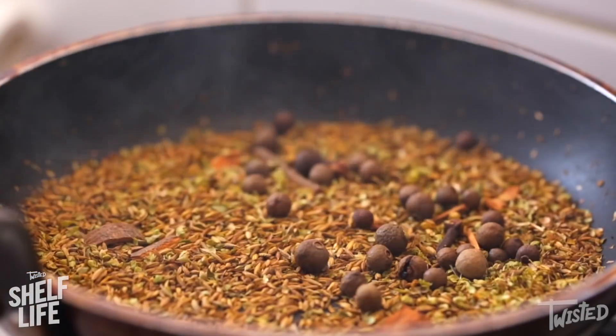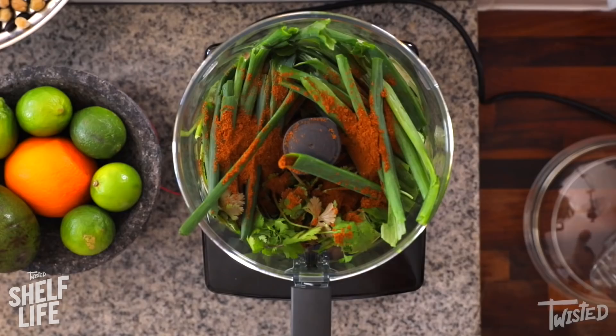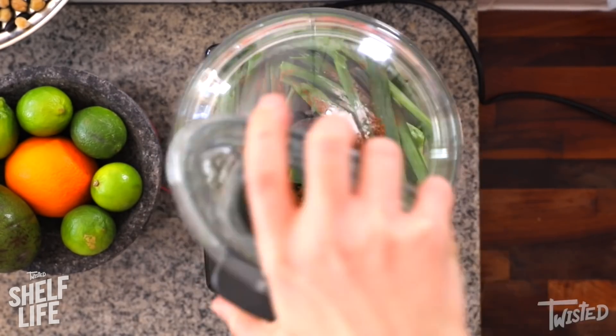I've got some clove, some allspice, some cumin, a bit of anise, cinnamon, some oregano, and a little bit of bicarbonate soda. That's going to help those falafels get crispy.